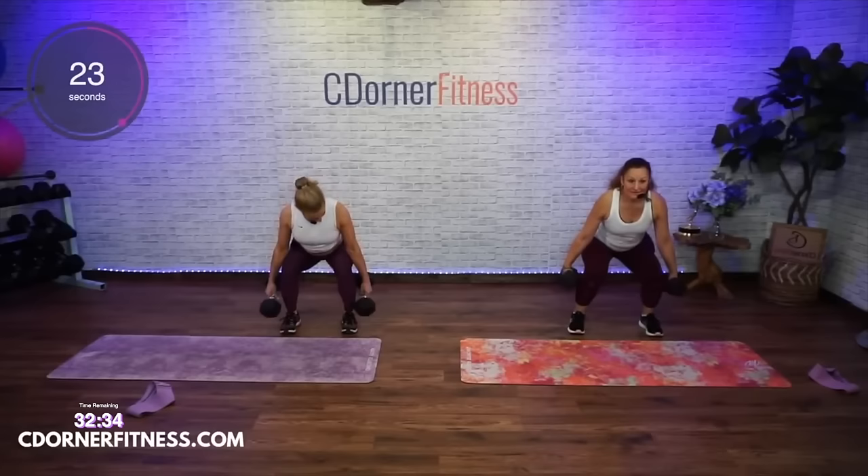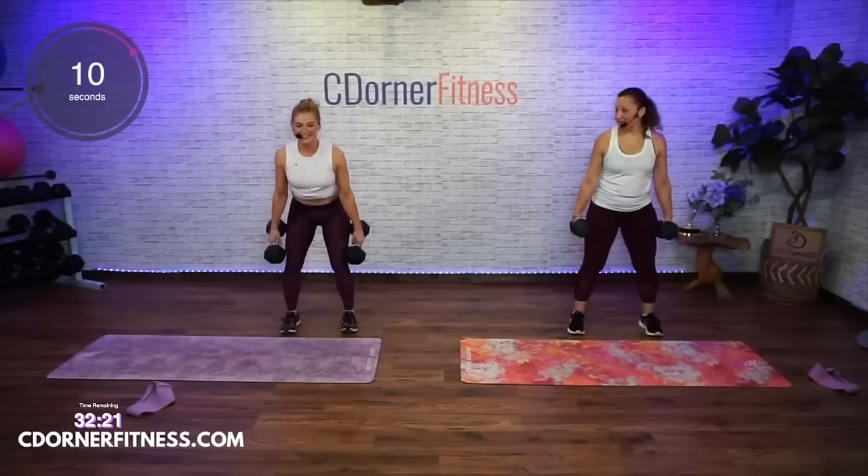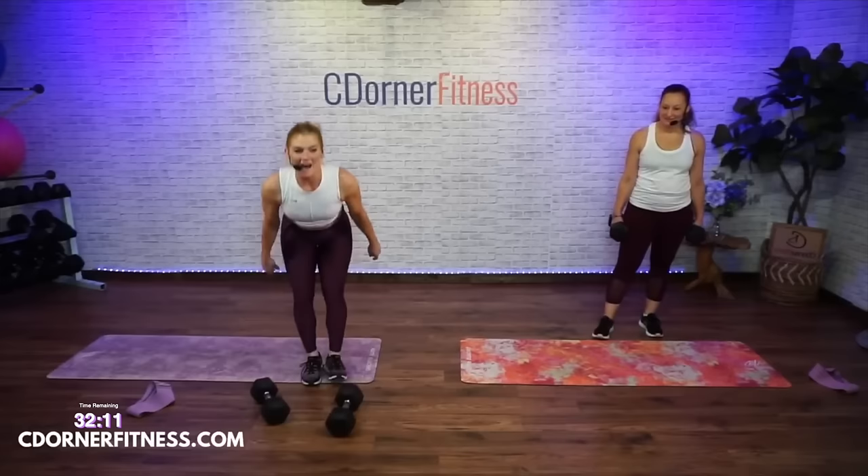I've decided I'm going to find an adult tumbling class. I'll do adult ballet class! I got an A in ballet in college. And done — stop.